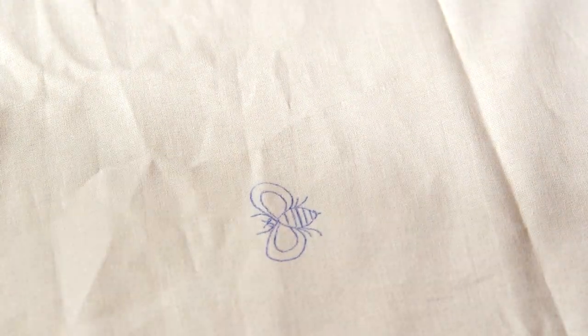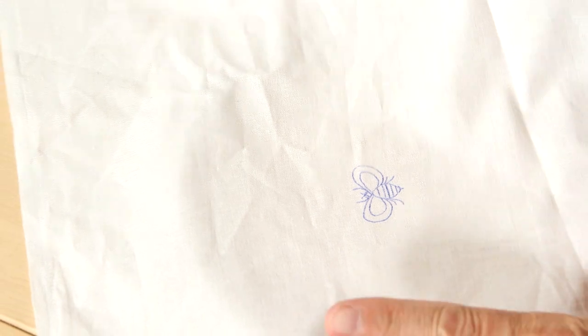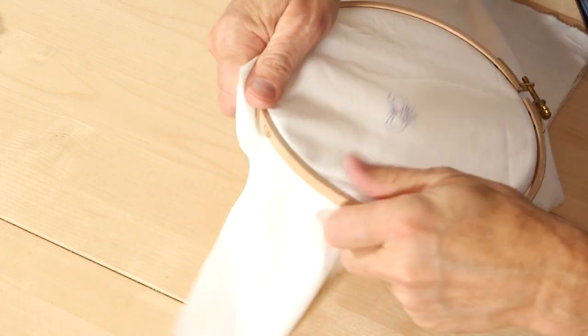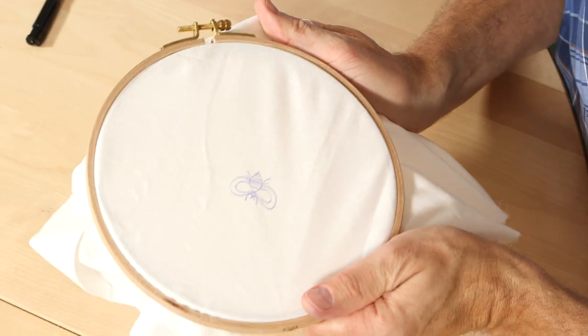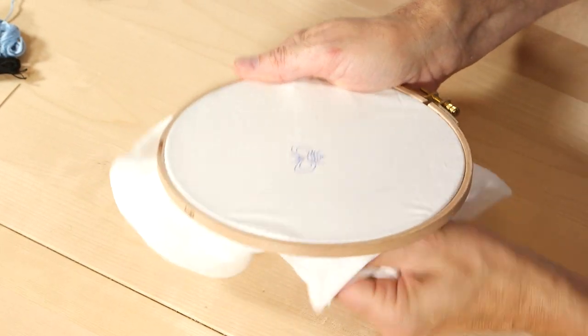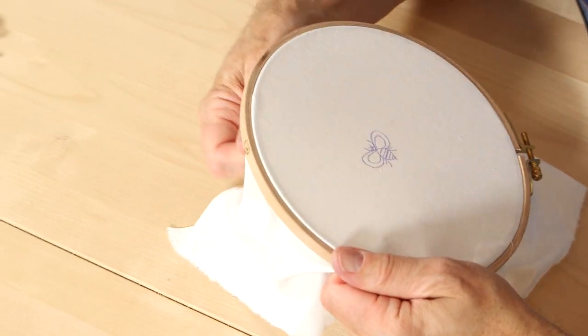Look at that — there it is. You don't need anything else but this tracing paper to transfer a design onto fabric. I found a big frame for the small bee this time. If you work on a small piece on your garment you can use a smaller one. A good embroidery store will have great frame options. We got ours from a second-hand store — thrift stores are a great place to find frames.